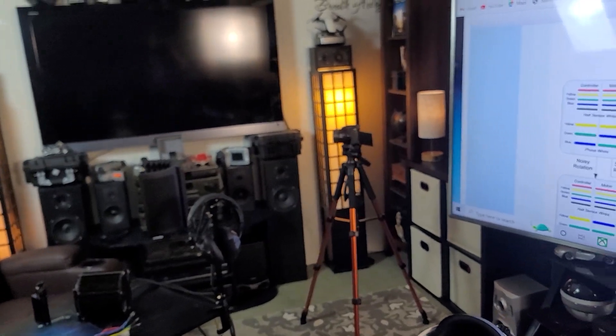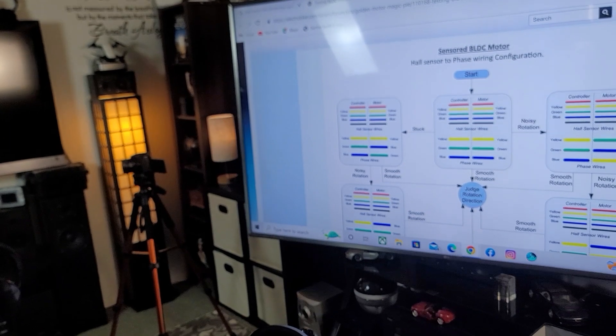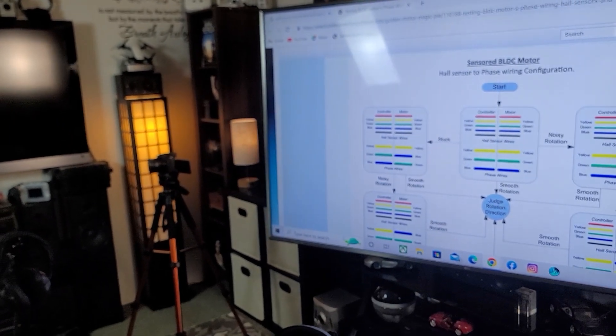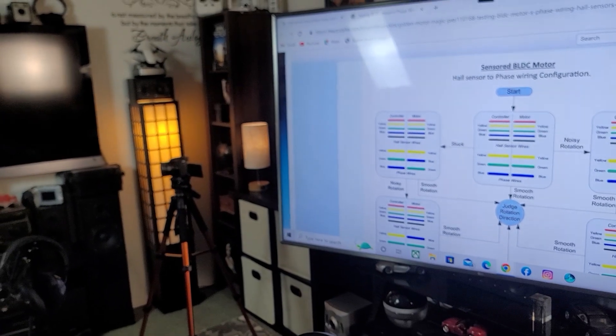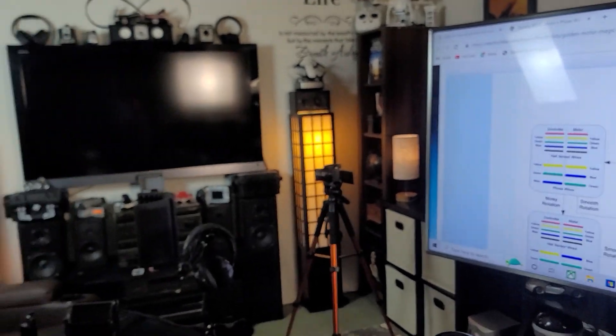As far as the hall sensor wires, keep them the same. Never change the hall sensor wires — only the motor phase wires. When you start flipping them around, don't change the halls. Leave them the same.